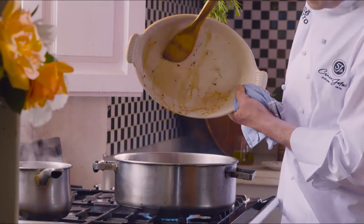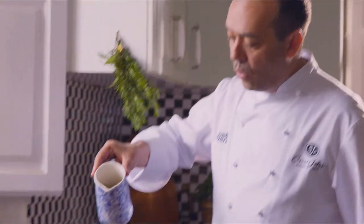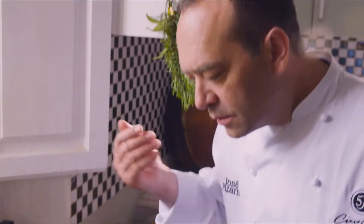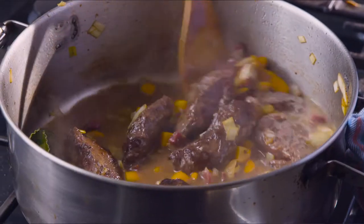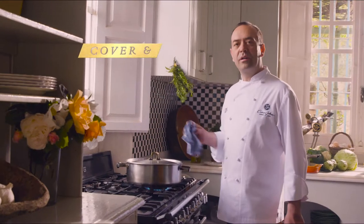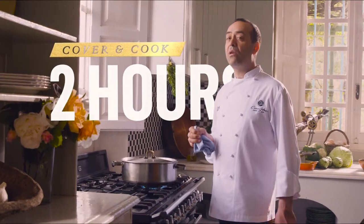And all the juices — look at that. The wine, the marinade. Heating up. As you can see now, all the alcohol from the wine is gone. Now, we are going to add some more stock. We cover, and we are going to cook for around two hours.